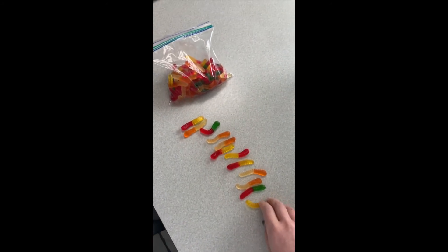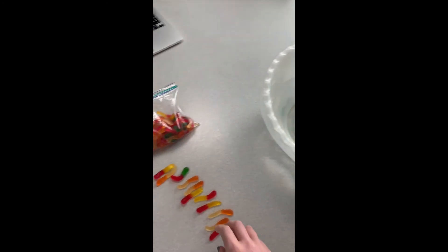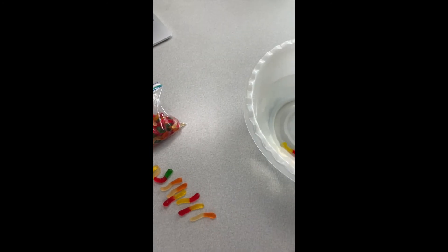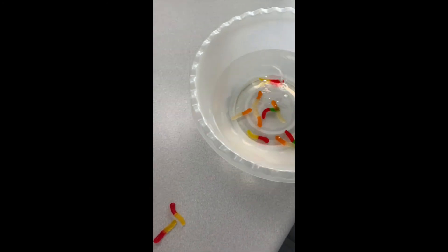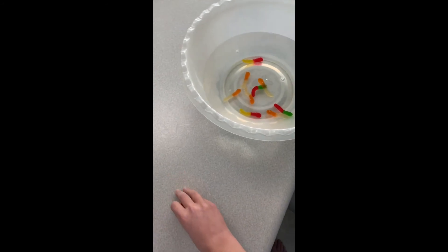Now it's time to put the worms in the water. As you can see right now, the worms are tiny, thin, and have a lot of color to them. Once they are in a bowl, set it aside and let them soak in the water overnight.